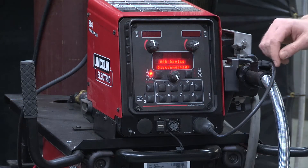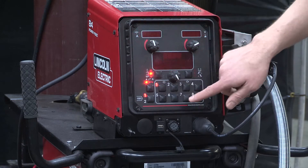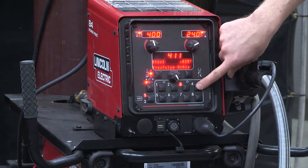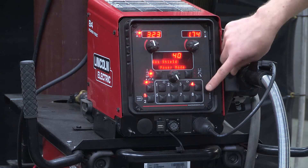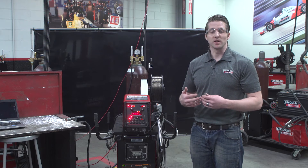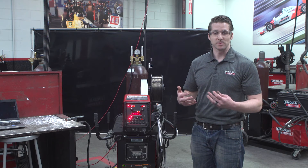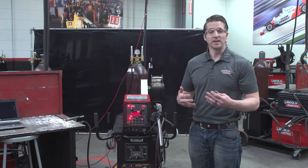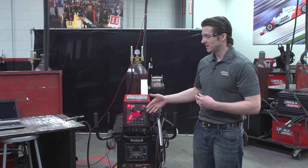I remove the stick and now my system is set up specifically for 035 wires across all memory locations. This gives me, as a welding person who manages the system, the comfort that the operators are going to be within the WPS that I've specified, and it gives the operators the flexibility to do whatever they need without the hassle of resaving memories.